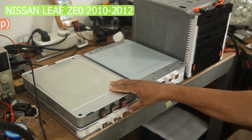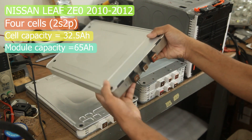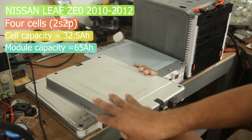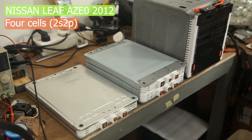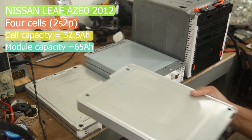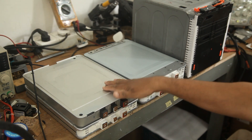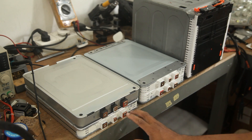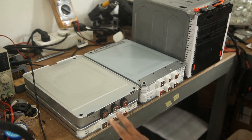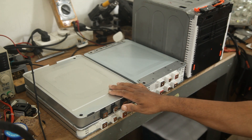Here we have a 2011-2012 ZDO module. It has 4 cells inside in 2s2p configuration, and this one is from a 2012 AZDO, which also has 4 cells inside in 2s2p configuration. Each cell has 32.5 amp hours. You can see the positive terminal, negative terminal, and center terminal on these modules. A ZDO module has two different types — Type A and Type B — according to its terminal configuration.